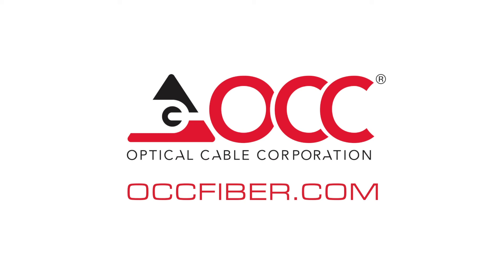MARS and all its accessories are part of OCC's complete line of top-tier cabling and connectivity products and solutions for the most demanding applications. To learn more, visit us at OCCFiber.com.